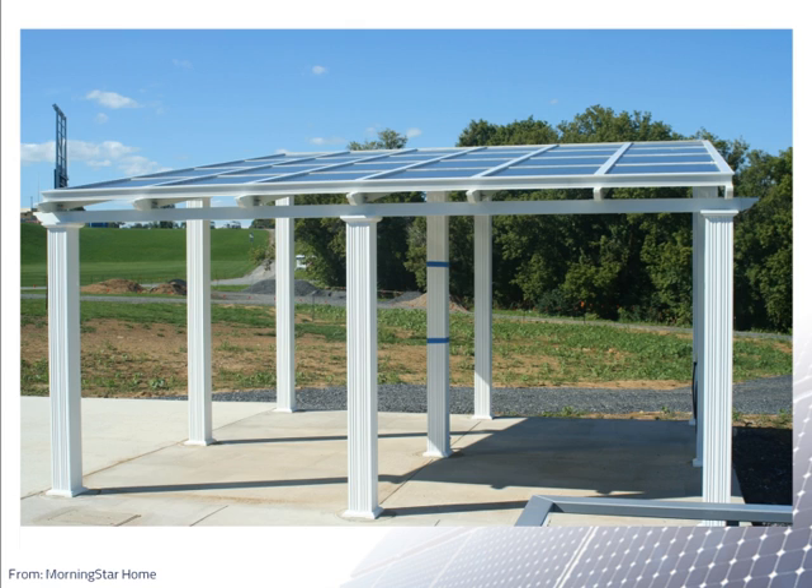This is a picture of a photovoltaic array that is also part of a carport located on the Penn State campus. On the right, you can see a cable that is part of an electric vehicle charging station. The carport is next to the Morningstar solar house on Porter Road near Medler Field. In this video, we will discuss some features of this array.